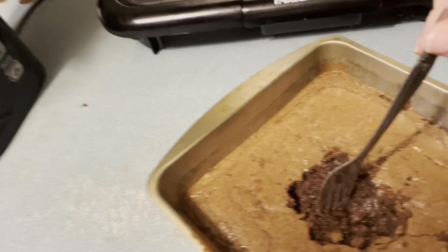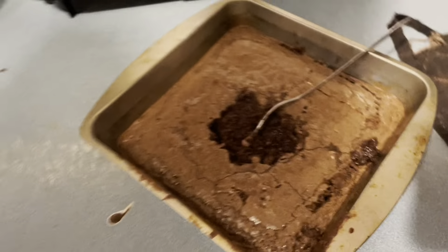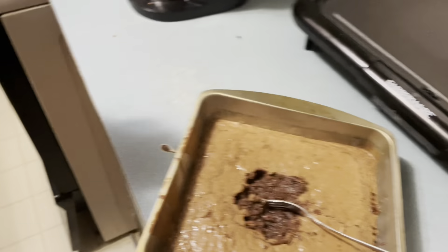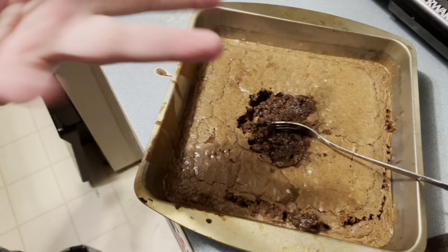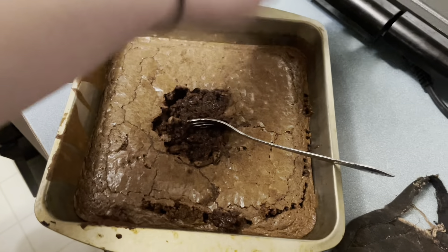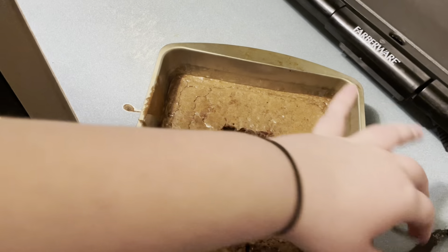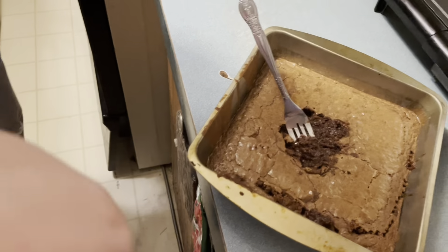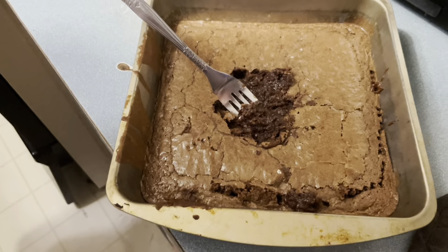We're back and the brownies didn't turn out how we wanted. As you can see, we've been stabbing it because we didn't know if it was ready or not. The middle is kind of done, the outside is very done. It's not crispy but it's warm and soft — just the middle wasn't right. We're gonna try it on camera and see how it tastes.